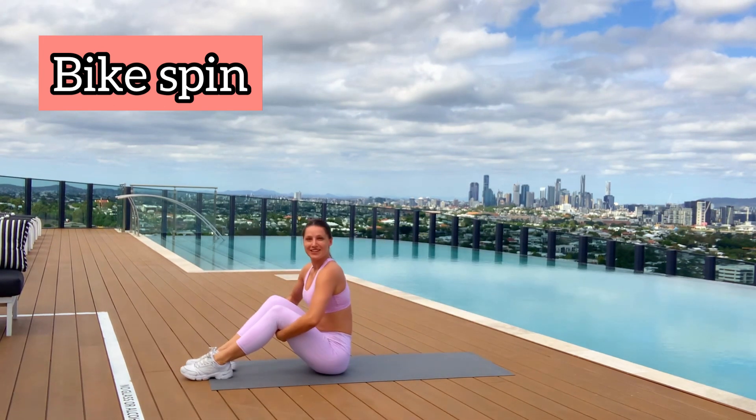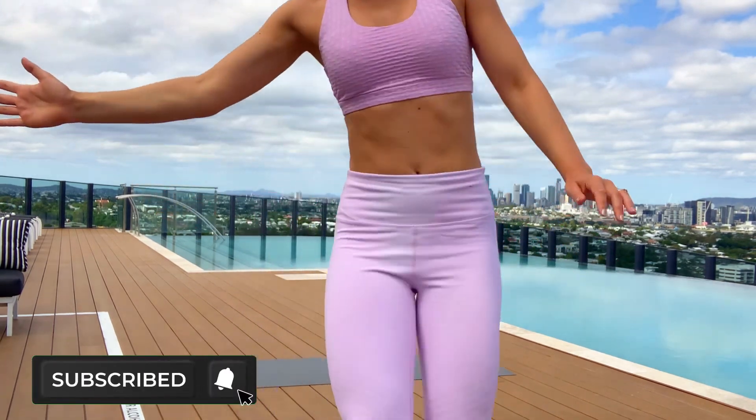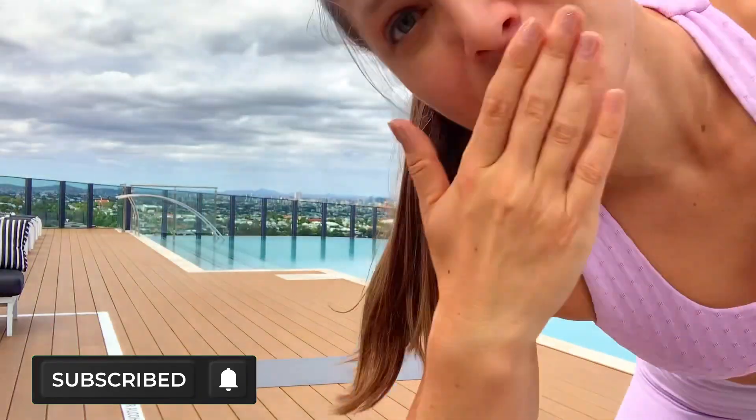That was the last exercise for this workout — good job guys! If you like this workout, put a like and comment, and see you in my next videos. Bye bye!